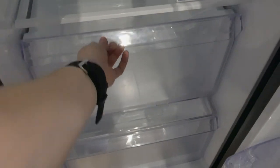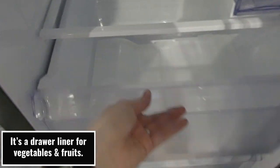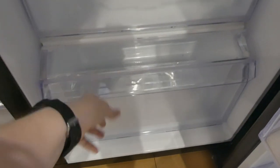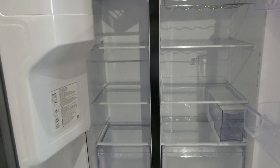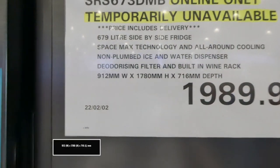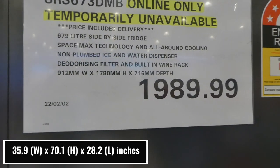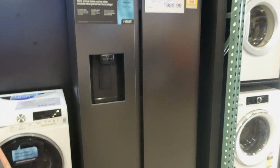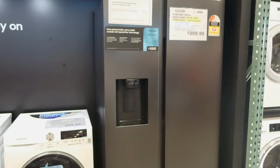The crisper drawers slide really smoothly. It's a really big fridge — 912 millimeters wide by 1,780 millimeters in height and 760 millimeters in depth. It's really, really nice looking. It may come in other colors on the website since they won't show multiple of the same one in store — so that's another thing to keep in mind.